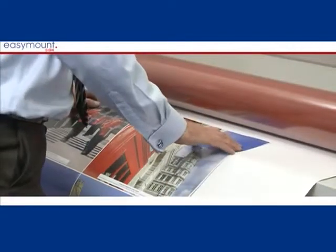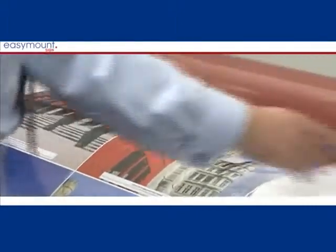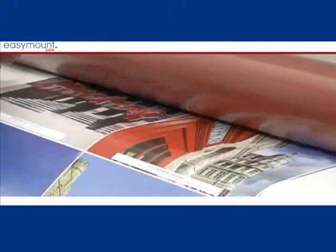A gap can be left between prints, and when the print is cut out, it will be laminated on the front and the backing paper will drop off the back of your print.